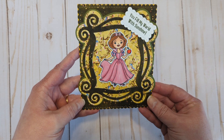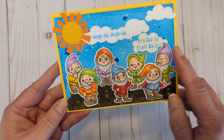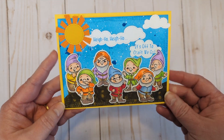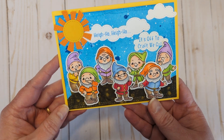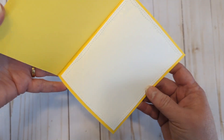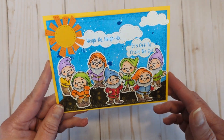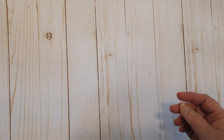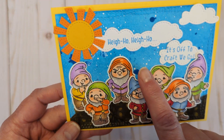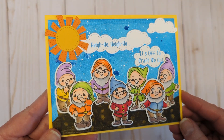Next up I used those little dudes and lots of other fun dies from Scrappy Boy Stamps — 'Hi ho, hi ho, it's off to craft we go' — and I have all seven of them on there. There's the inside. I just got the new wonky stitched dies from Scrappy Boy and I love them. I even did some splatter, which I normally don't do, but I thought it looked really cool. There's also some shimmer on there but it doesn't show up very well on camera.